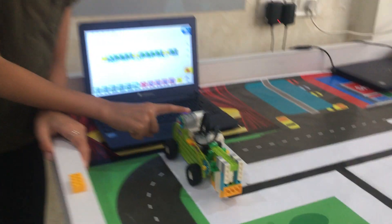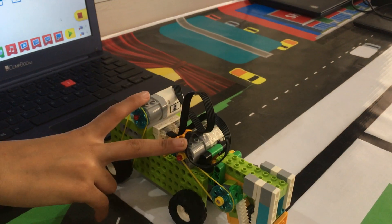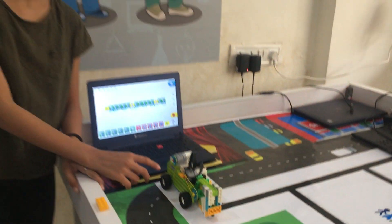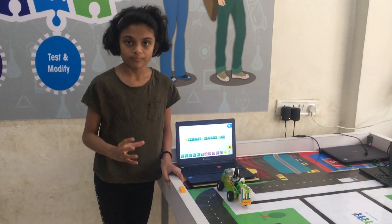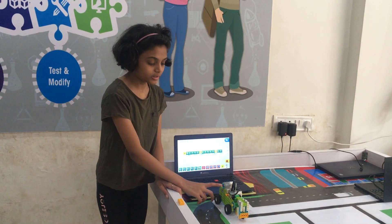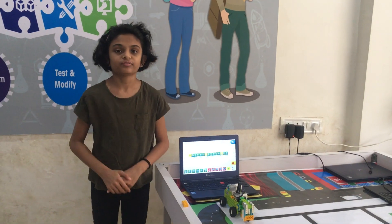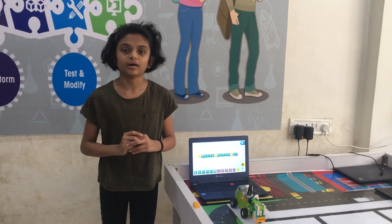In this, I have used one smart hub, two motors, and a pulley mechanism. The pulley mechanism is used to grab. One motor is for moving the rover and another motor is for grabbing. Now let's see how it works.